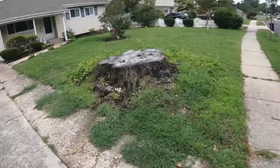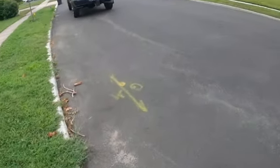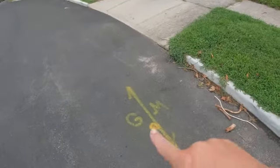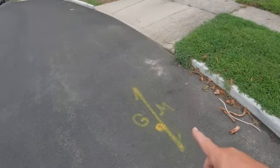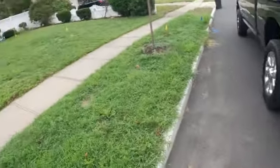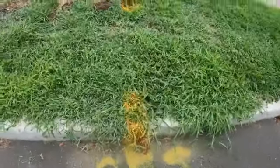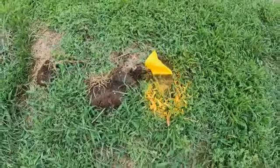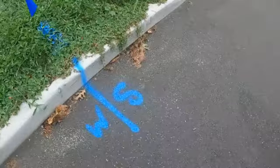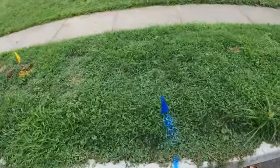However, there is gas service in this neighborhood. Everything yellow is gas — gas GM, gas main — so it runs right down the middle of the street, closer to the curb, call it two foot away from the curb. There's the gas service, and right there is the shut off.